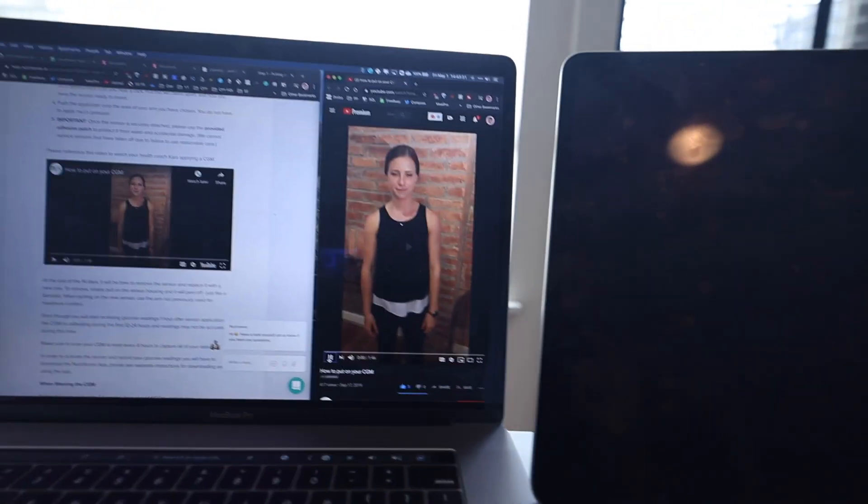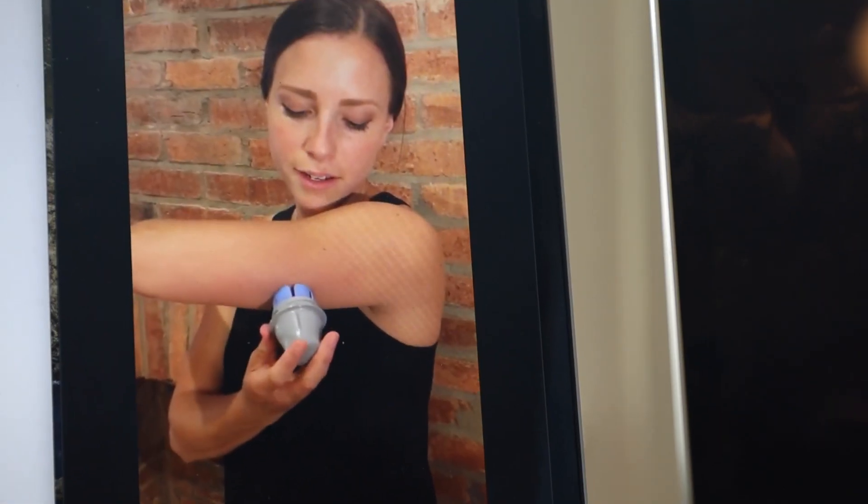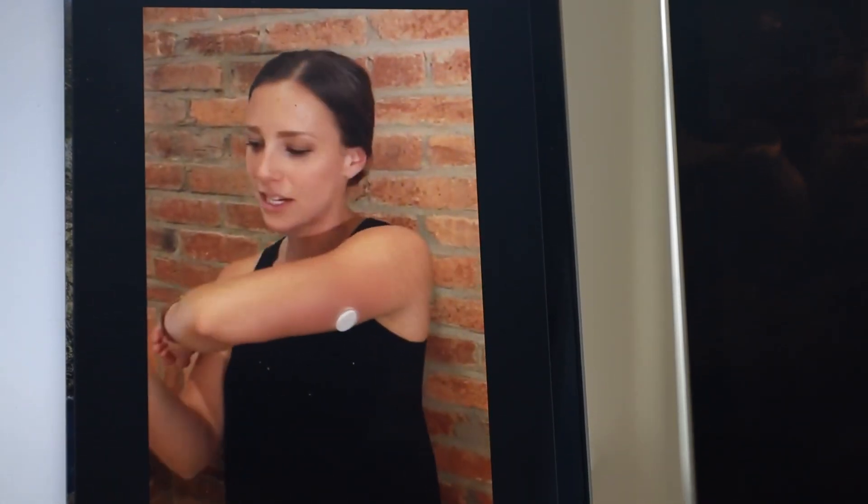Cut to tomorrow morning — we're putting this on my left arm and watching the introduction video. The dietitian named Cara says to just push and it goes in. She mentions you might have a little bit of blood because there is a needle, but that's totally normal. It looks easy — super simple — so let's try it out.